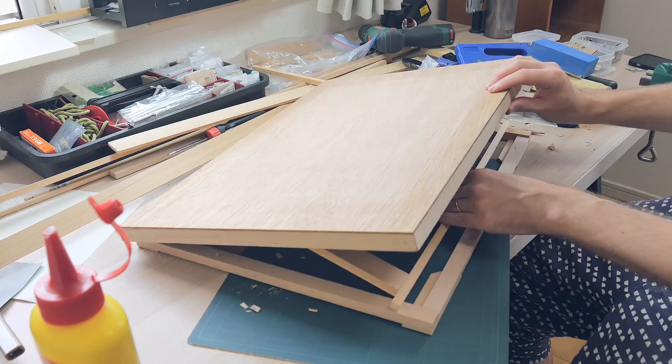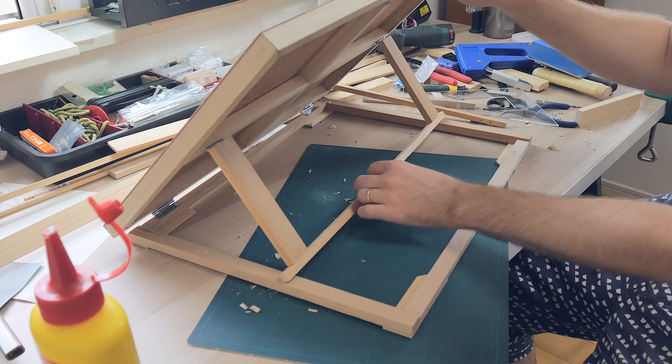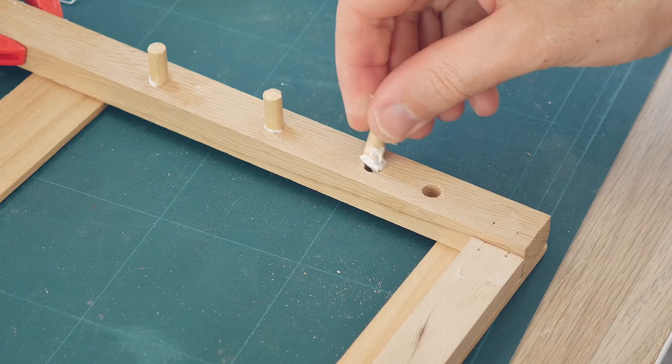I will drill holes here to put pegs in that will stop and support the arm. This is a really simple solution for the arm stopping mechanism, but it collapses fine and it was actually really stable after I put the whole thing together. So I cut some pegs of equal length, drilled some holes, put some wood glue in, and forced them into the holes.